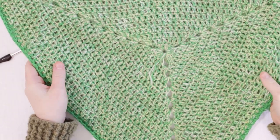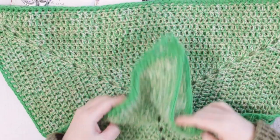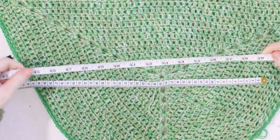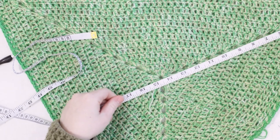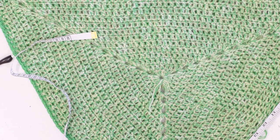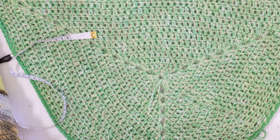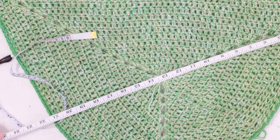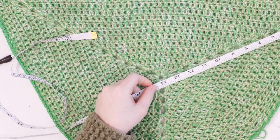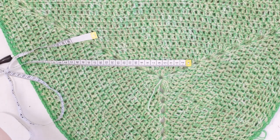Okay, so now the triangles are dry. It's been a couple of days and they are blocked out nice and flat. I'm going to give you my final measurements: one side of the triangle is about 24 to 25 inches or about 65 centimeters, and then from the middle out to the tip of one of the corners it's 15 inches or 38 to 39 centimeters. So I hope that helps. Now we are going to be putting it together.